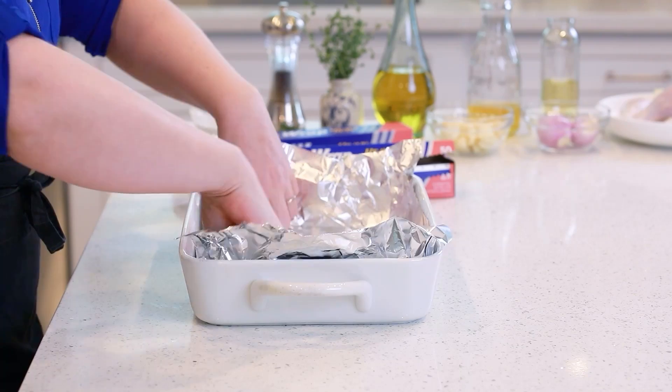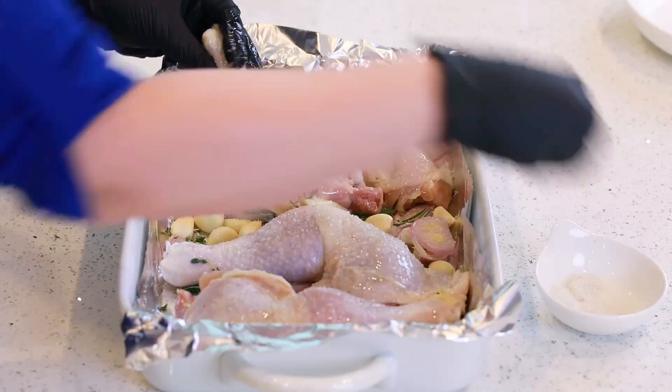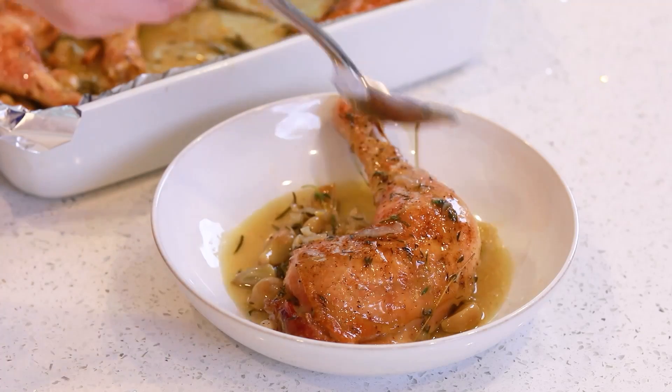We'll start by seasoning your chicken with a little bit of salt and pepper, layering it into a casserole pan with lots of garlic, shallots, fresh thyme, fresh rosemary, and then get that into the oven and roasting! The aroma is incredible and you guys are going to be loving this recipe from the very first bite! For the full list of ingredients and the printable instructions, don't forget to head on down into that video description box and over to my website — I'll have everything online there for you!